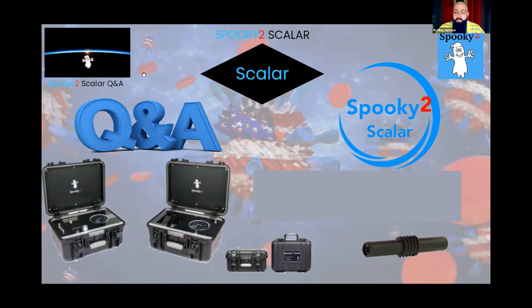Thank you so much to everybody tuning in this evening. We're right around the Fourth of July, so I want to wish everybody a happy Fourth — please be safe out there. Please feel free to reach out with any additional questions. This scalar case has helped change my life and other people's lives that I've been working with, and I'm very grateful to have it and to be able to help others better understand how to use this setup.